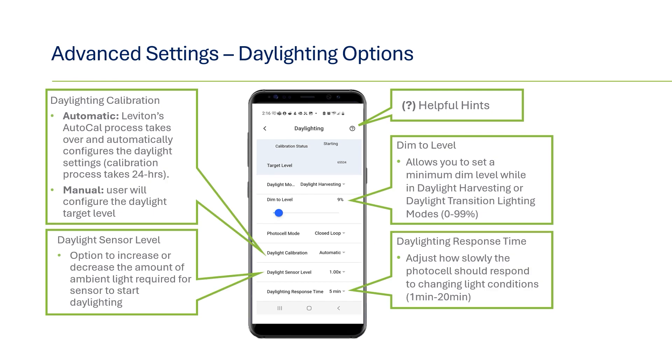For daylight calibration, you can select the device to do it automatically or you can do it manually. For automatic calibration, the sensor will use Leviton's AutoCal process, which will hold the lights on for 24 hours to calculate the target value based on only artificial lighting. If manual calibration is selected, you can select the target value yourself — the page will display the current light lux value that the sensor is seeing. Once the target is set, the daylighting will kick in instantly, with no need to wait 24 hours. For daylight harvesting applications, you can select a max dim 2 level so that even if a space is flooded with an extraordinary amount of natural ambient light, the luminaire lighting never dips below this value.